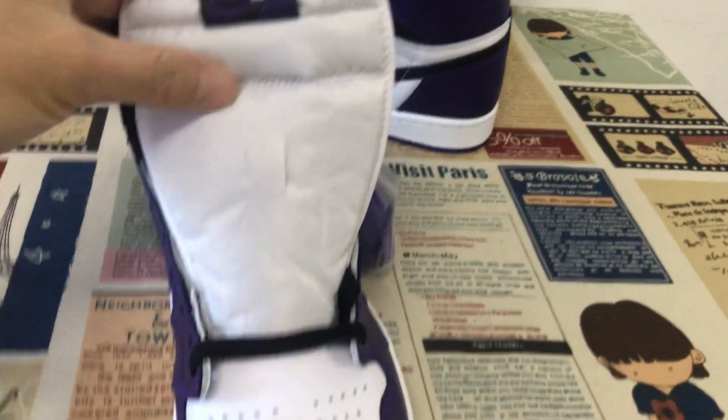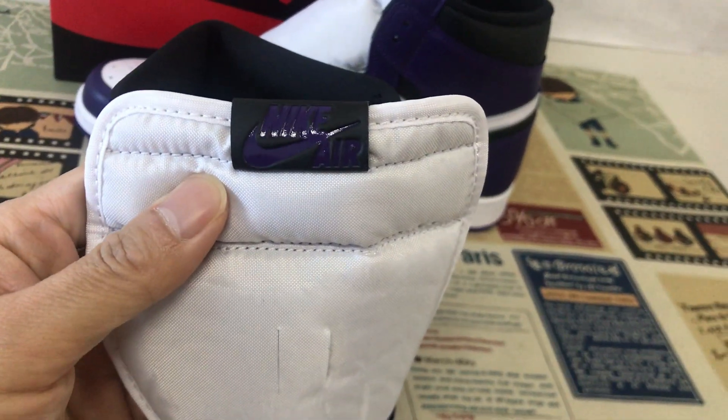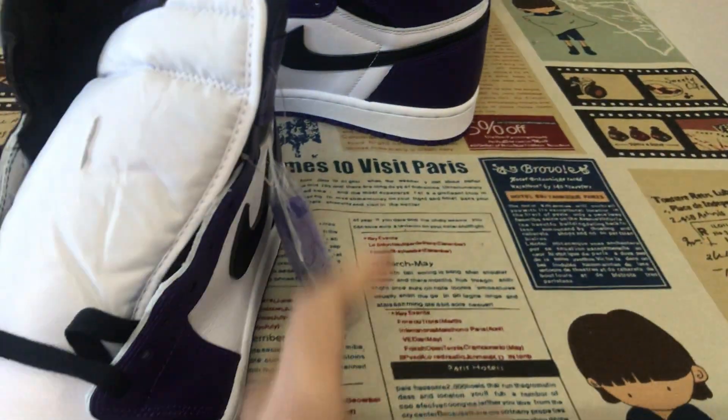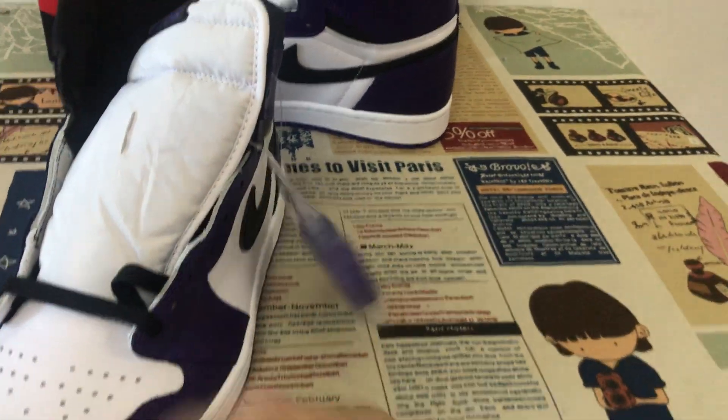The white, tan — use the tan label. Black lace and extra purple lace.